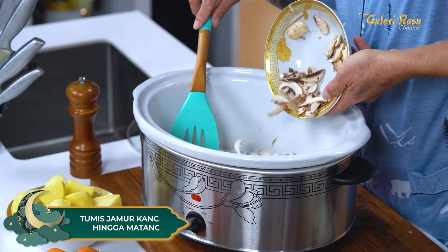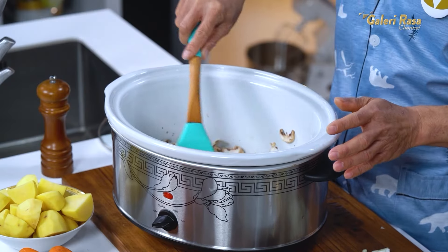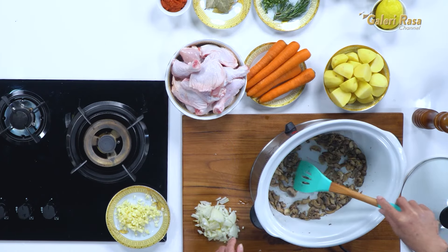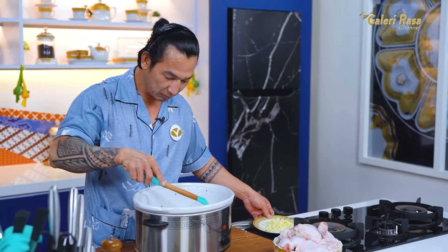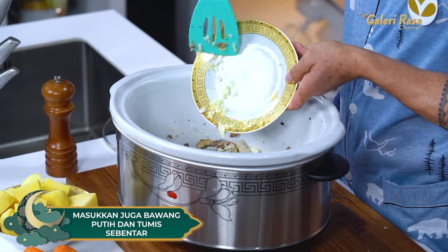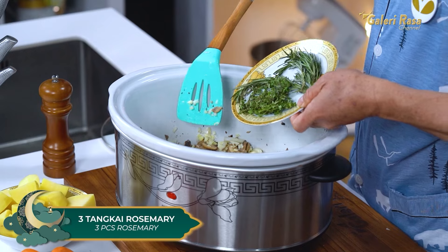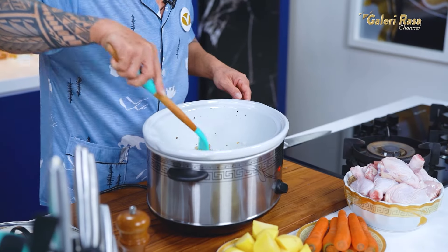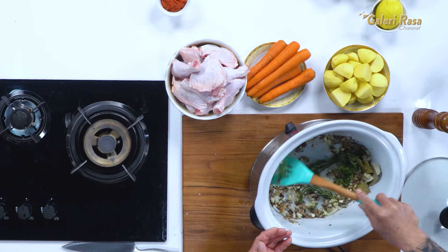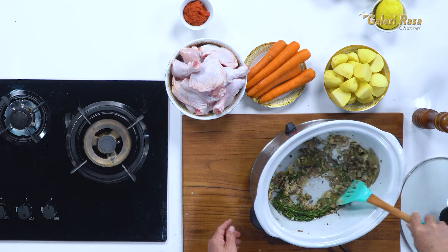Pertama-tama, aku mau tumis jamurnya. Kelebihan menggunakan slow cooker, kita menumis nggak perlu khawatir — dia nggak bakal nguap kayak masak Chinese food yang kadang nyala api gitu. Kita tumis sampai jamurnya matang. Jamurnya sudah layu. Selanjutnya, kita masukkan bawang bombay, aduk sebentar. Selanjutnya, kita masukkan bawang putih. Supaya aromatik, aku masukkan thyme, rosemary, dan bay leaf. Kita aduk-aduk lagi sampai keluar aroma harumnya. Sudah layu, sudah harum.